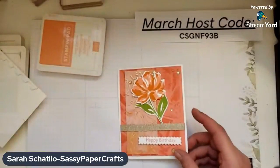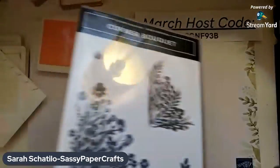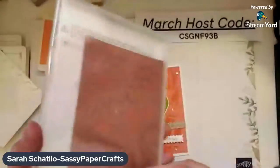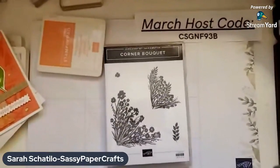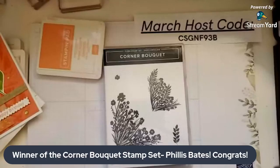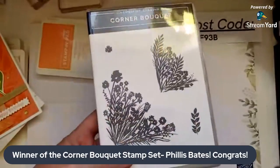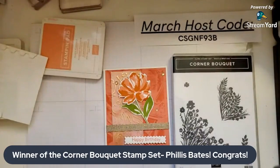And now I will let you know the winner of our giveaway from last week. The winner will receive the Corner Bouquet stamp set — it's the Celebration stamp set, no longer available. Right after this live, I will be contacting the winner through Facebook Messenger. The winner of our giveaway is Phyllis Bates — congrats! I'll be contacting you soon. There is no live next Friday, but I will be live in my VIP group tomorrow. There is no giveaway this week because there's no live next week. I'm so glad you all tuned in today — be sure to join my VIP group to see me live tomorrow. Thanks for watching!